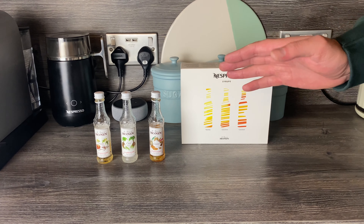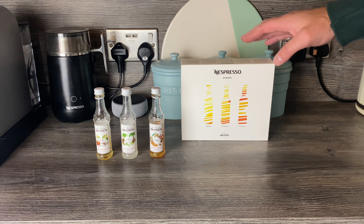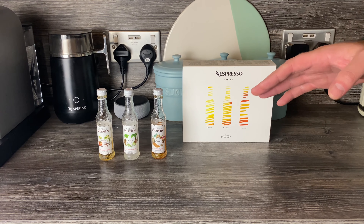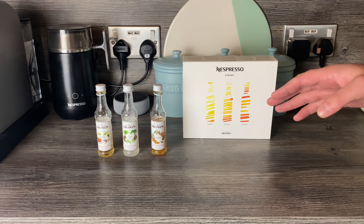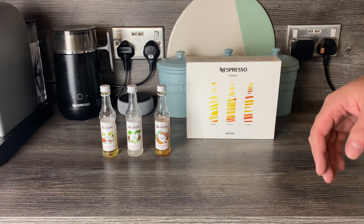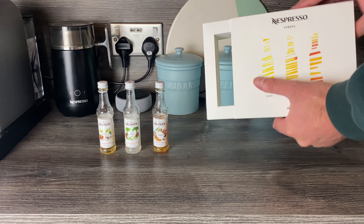Hi everyone, hope you've had a good start to the weekend. Just a quick video today, looking at these Nespresso morning syrups that you can get from the accessories section on the Nespresso website. I've had these for ages — I had a massive accessories delivery a while back — and I planned on doing an unboxing, but I thought, what's the point if I've never used them?